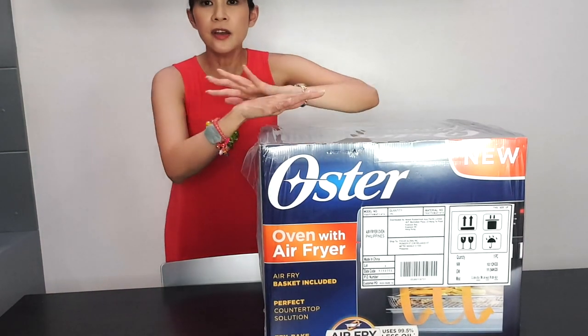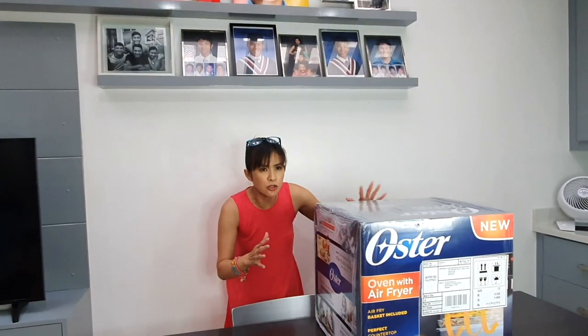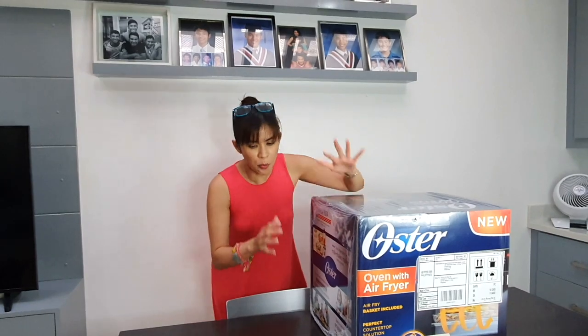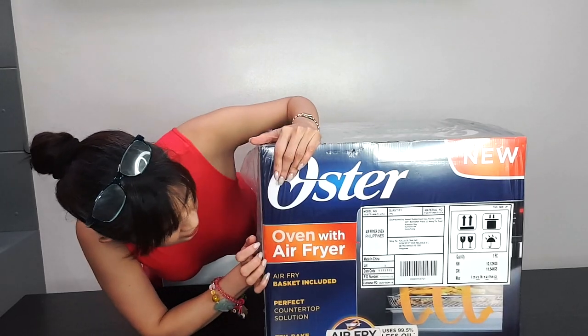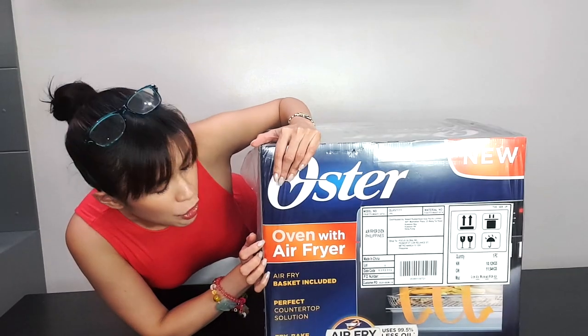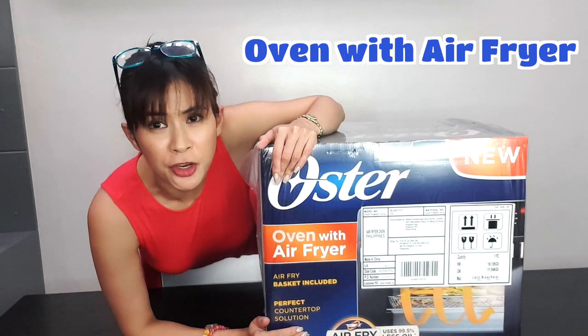Hi guys! Here, I have another unboxing video. Essentially, it's a little big box. So, this is what we're going to do — we're going to open this. OSTRA has sent us what I think is a new product. What we're going to do here is unbox the Oven with Air Fryer.